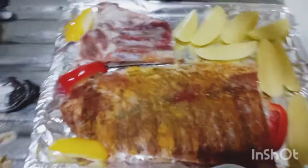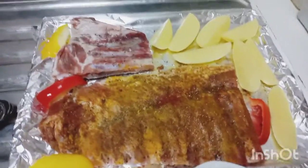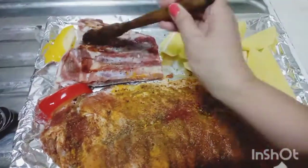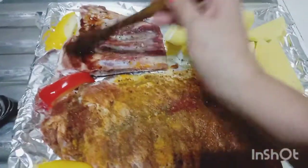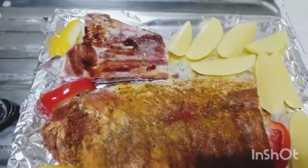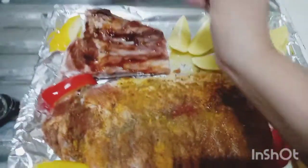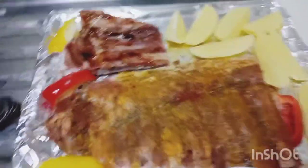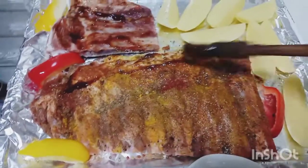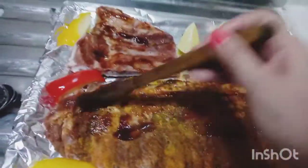It's ready to put in the oven, pero lagyan muna natin ng barbecue sauce. And then we're going to put it in — pork. Kunti lang. Tapos pagluto na, lagyan ulit. We have to put the barbecue sauce — not barbecue oil, barbecue sauce. We just put it in the oven and continue putting the barbecue sauce. Nilagyan ko rin ito ng lime.